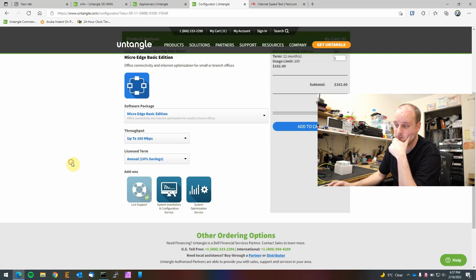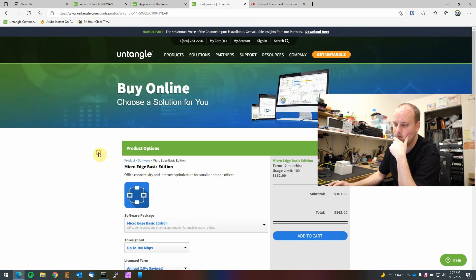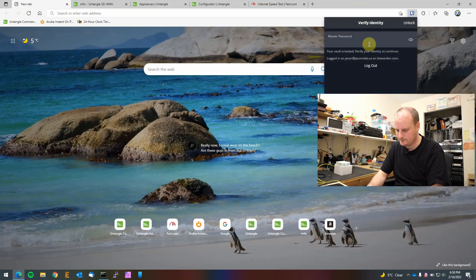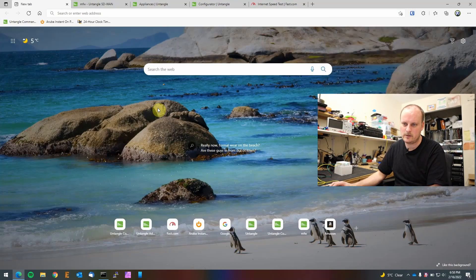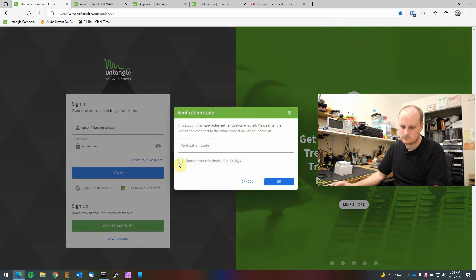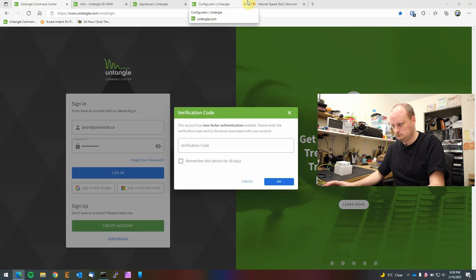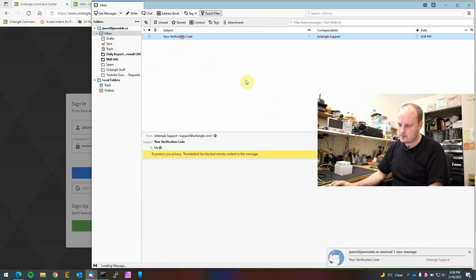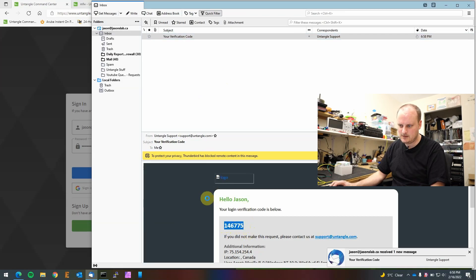This is going to be a multi-part video. In one of them I'll download the firmware and do an update to see what changes. For now I just want to get it online. The next thing is to log into Bitwarden to get a password. I need to stop pounding on my keyboard — good thing I have extended warranty. Let's log in, save the login, and open our email to get our two-factor authentication code.